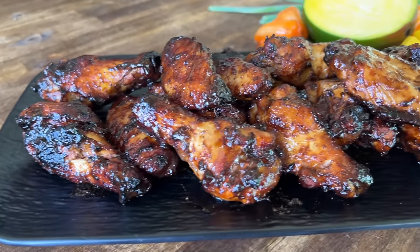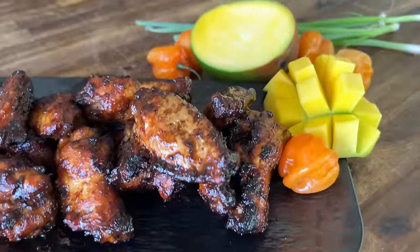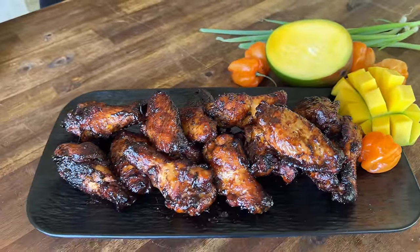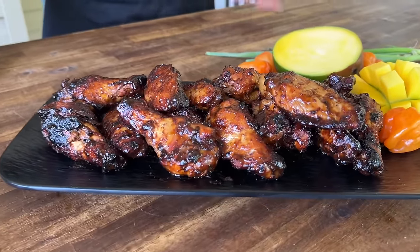Hey guys, welcome to Peloton Pits! Today is all about a grilled jerk chicken wing. Not only did we make the jerk sauce, we went ahead and made a homemade mango habanero sauce to top it off. We're recipe testing — we've got a big contest coming up, so if you guys want to see this, here we go.